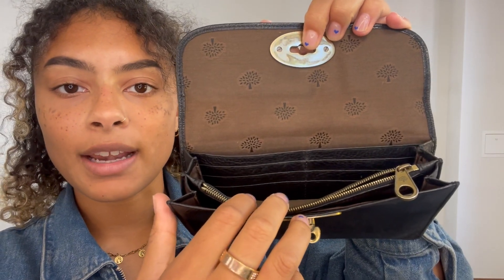I'm going to talk you through the features of it. We've got a flap closure and that classic Mulberry postman's lock. I'll open that up so you can see inside here — we've got that Mulberry tree fabric lining inside there.